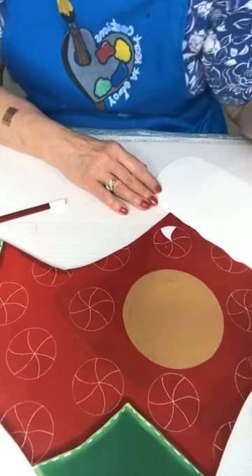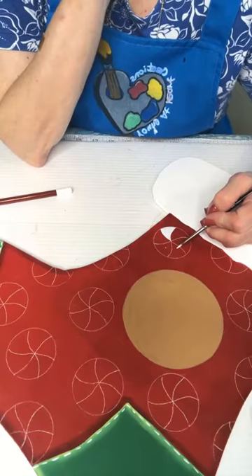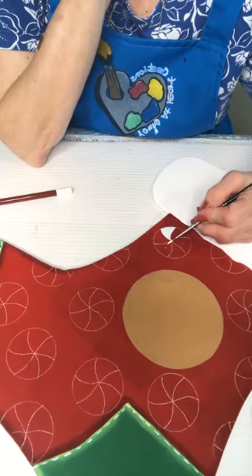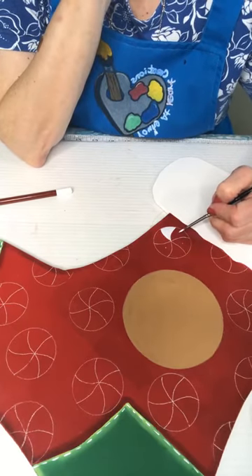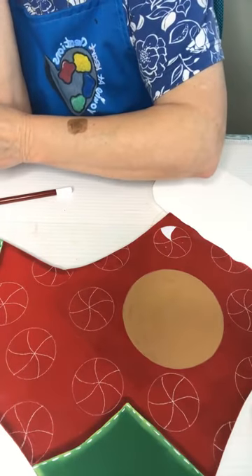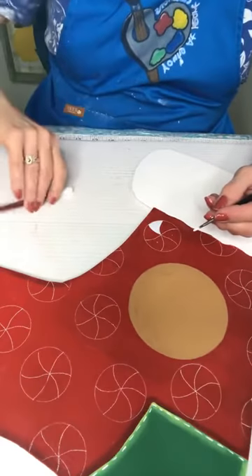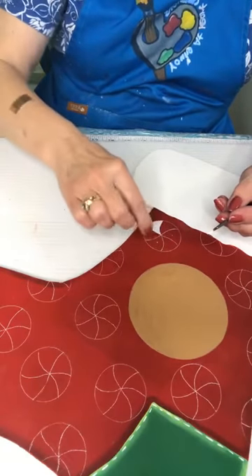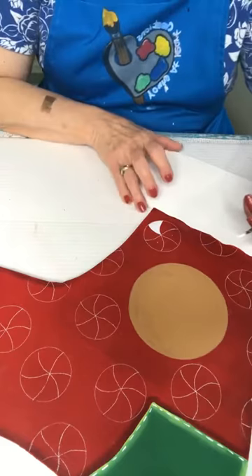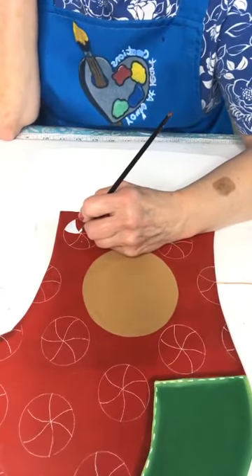Candy canes don't bother me. You can do it white and white, red and red — but I looked at one on Pinterest earlier and you can do it where the whites connect and the reds connect, but you can also do it the other way. This is the one I looked at earlier on Pinterest, so we're just going to go this way.